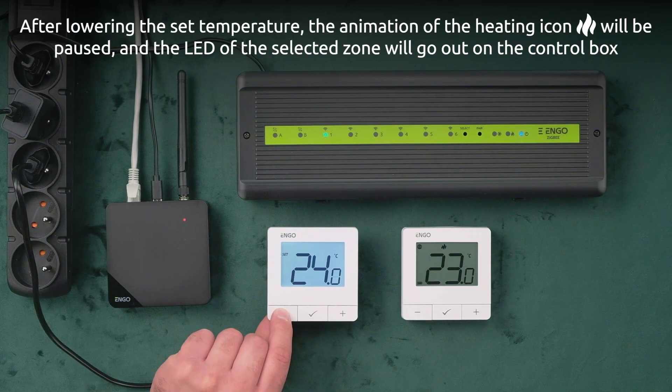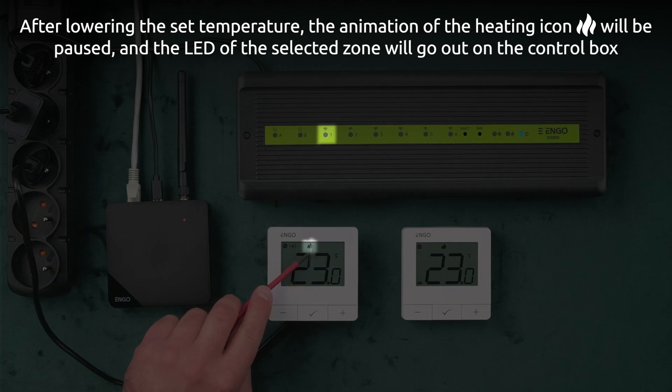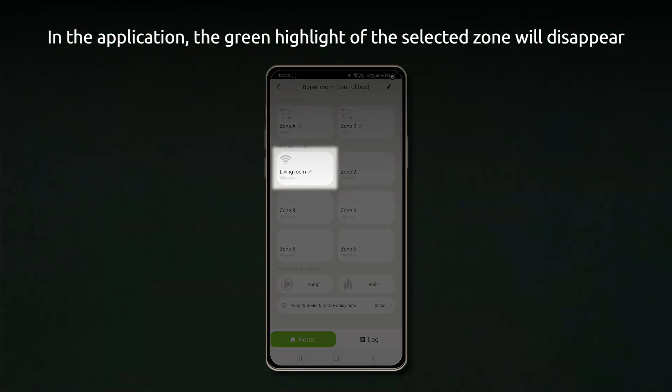After lowering the set temperature, the animation of the heating icon will be paused, and the LED of the selected zone will go out on the control box. In the application, the green highlight of the selected zone will disappear.